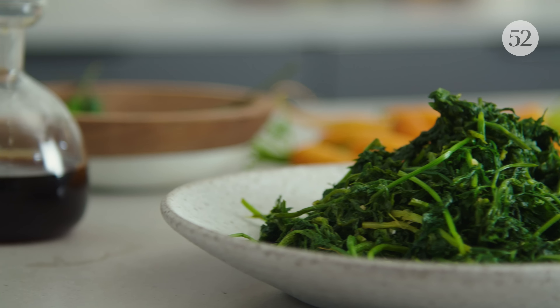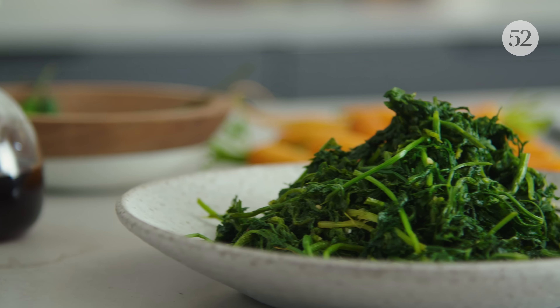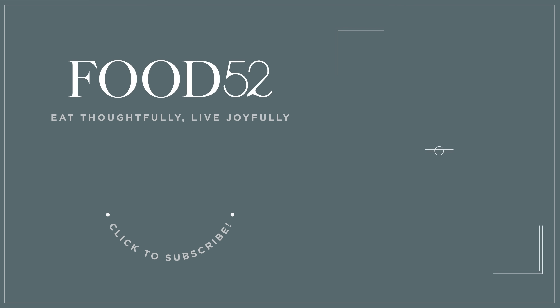For more genius recipes every week, including fantastic salads and free food from things you would throw away, be sure to like this video and subscribe and check back next week. I'll see you next week.